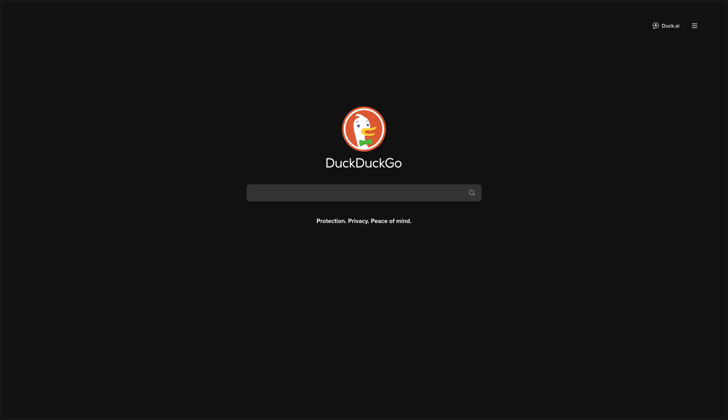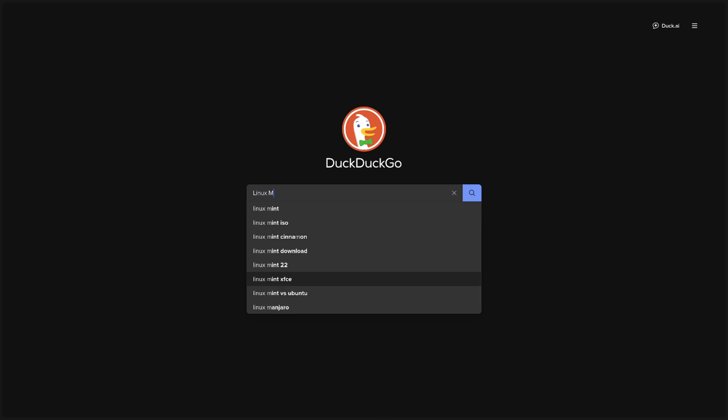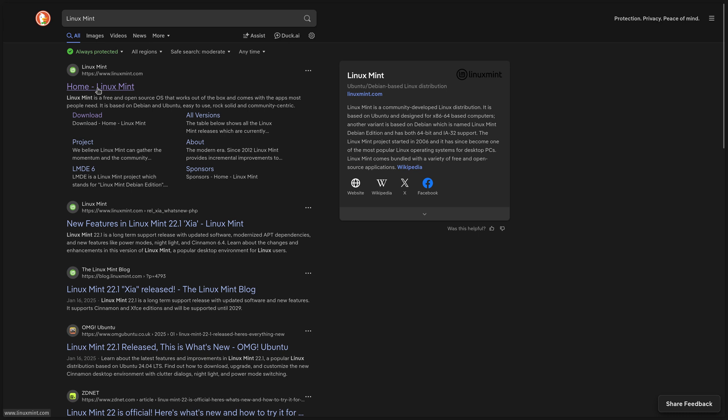For anyone going directly to the website, open up your browser and go to your search engine. Type in the name of the Linux distribution you want — in this case, Linux Mint. If you are using Google, make sure to click on the official link for your distro, because a lot of scammers try to convince you to download from their website by making an almost identical copy of the official website. Google doesn't do a great job of filtering these out, especially since scammers can just pay for advertising.